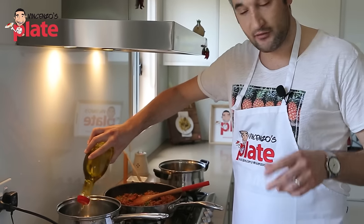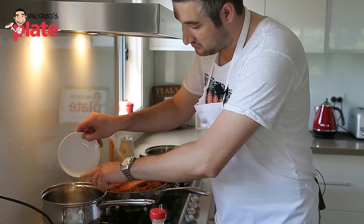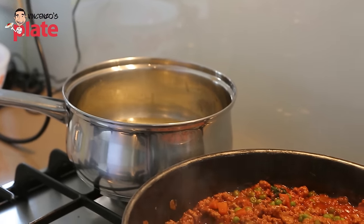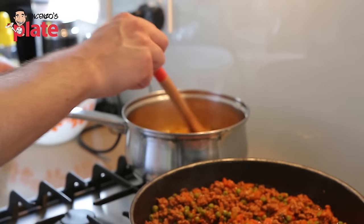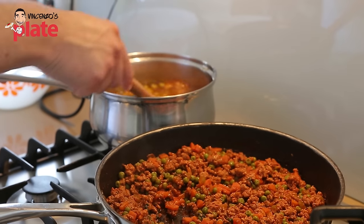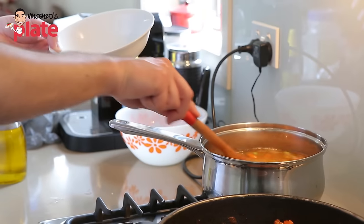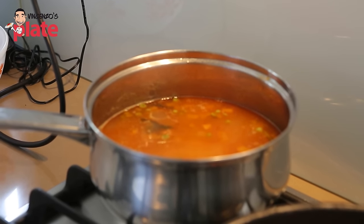Now the tomato sauce needs to cook for about 10 minutes, and while it's cooking we put about three tablespoons of extra virgin olive oil in the pan for the rice and cook the onion until it becomes golden brown, about two to three minutes on a medium heat. When the onion becomes golden, you put one liter of water for half a kilo of arborio rice. When the water is boiling, add a spoonful of the tomato sauce with mince and peas, then add one vegetable stock cube. Wait until the stock melts, then put the rice in and cook it until the water gets absorbed — about 15 to 20 minutes. You don't need to stir it; just leave it and stir towards the end.